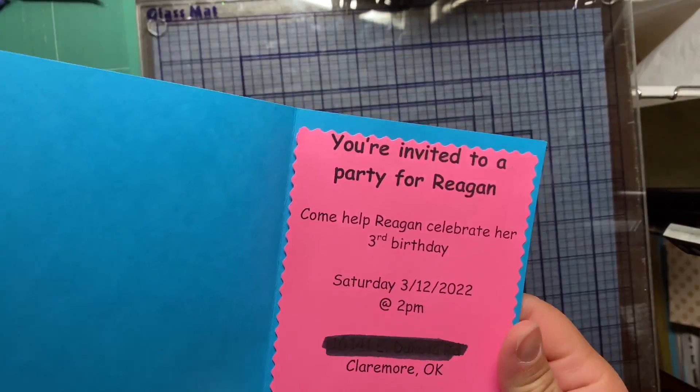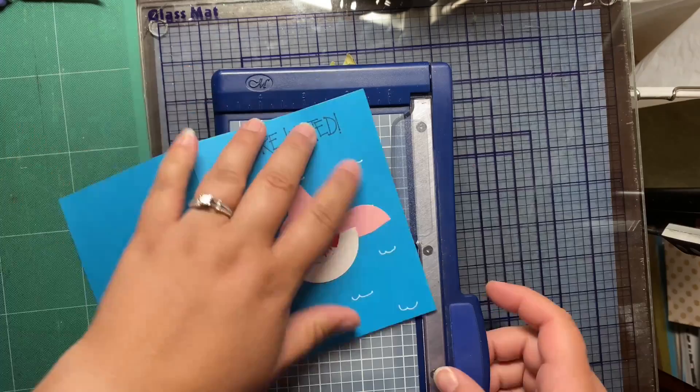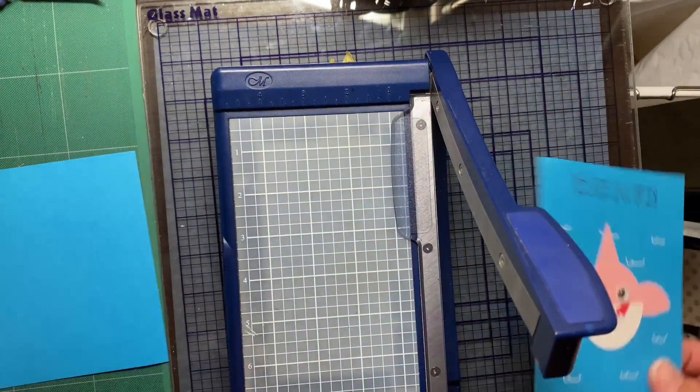Hi, welcome back to my channel. Thank you so much for stopping by. This is Amy from With Love by Amy. Today is going to be a kind of different video — you're going to watch me repurpose these invitations that I had left over from my daughter's birthday.